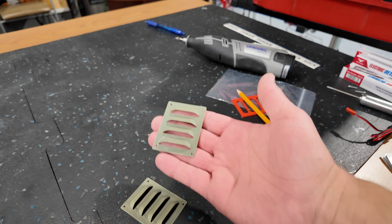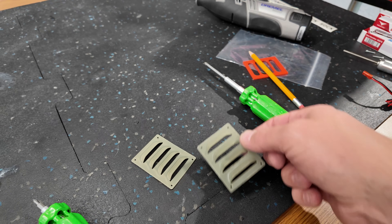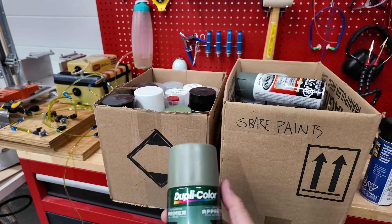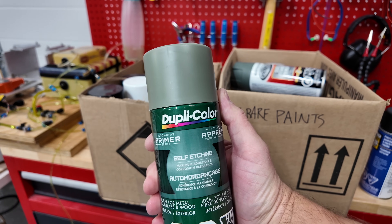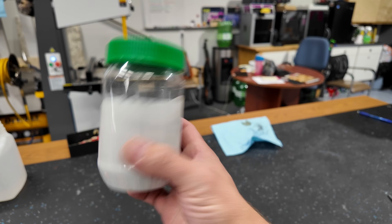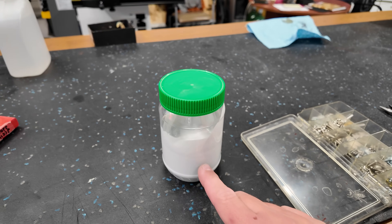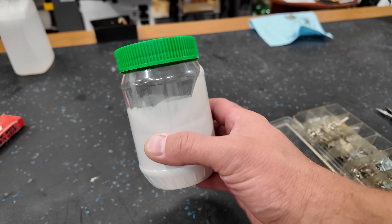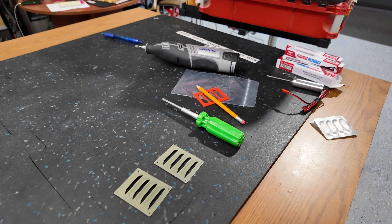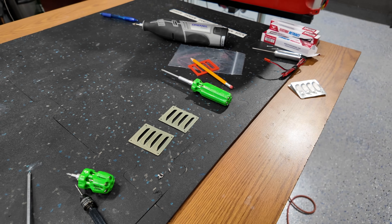We've already cleaned these guys off and sprayed some etching primer on them. So we've got one thin coat that is currently just drying and curing. We used the Duplicolor self-etching primer. Then what we'll end up painting them with is the spare paint that was given to us — this is the actual paint used to finish the aircraft. It's an acrylic water-based paint, so we'll spray that with our airbrush, thin it out a little bit, and it'll take a couple of coats to get these guys nicely colored up.